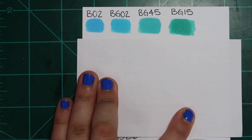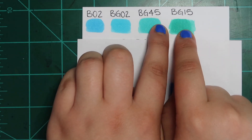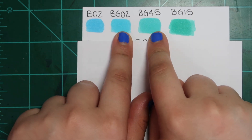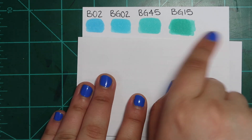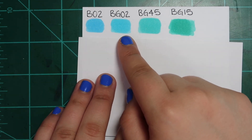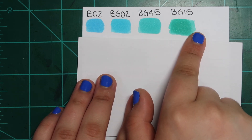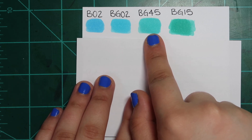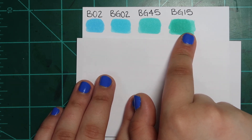We have two more sheets of dupes. It's like these two are similar, and these two are similar, and these two are also kind of similar — that's why I put them in a row. Definitely B02 and BG02 are going to be similar — go figure. And BG45 and BG15: you just don't need both. I'd probably prefer BG45 because it's a little lighter and you can layer it up if needed.